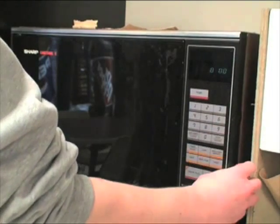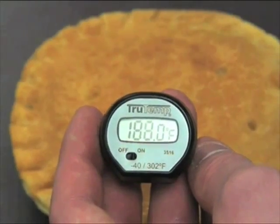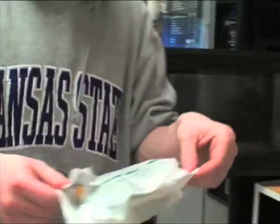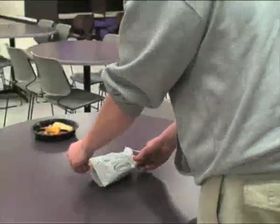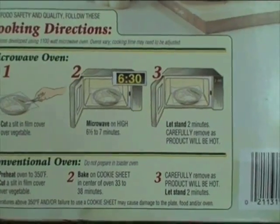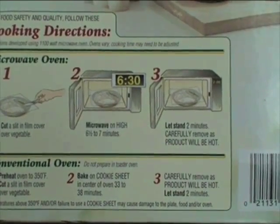Last year, tainted pot pies resulted in 270 people becoming sick with salmonella. Some pot pies now say to cook to 165 degrees Fahrenheit, the same temperature recommended when cooking raw chicken. Does this mean that these products contain raw chicken? It is not recommended to cook raw meat in the microwave, yet these products are advertised as microwavable.